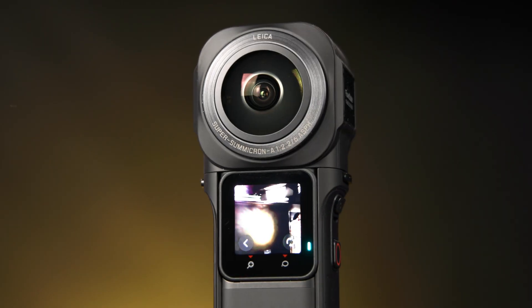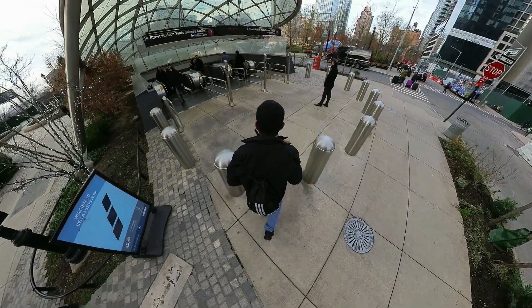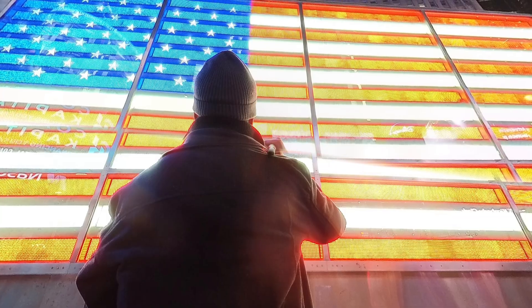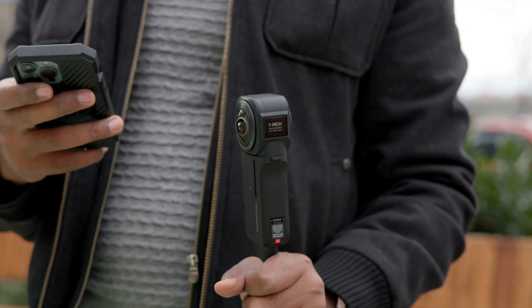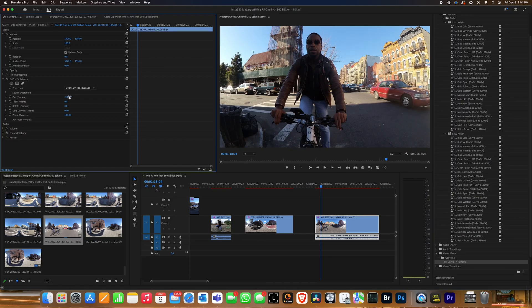Insta360 finally added a 1-inch sensor variant to their modular RS lineup. The new camera boasts 6K video recording, 21 megapixel photos, and improved low-light performance. What impresses me the most, however, is Insta360's commitment to making products that not only cater to consumers but professionals as well. So today we're going to take a look at some of the professional applications of Insta360's newest camera.